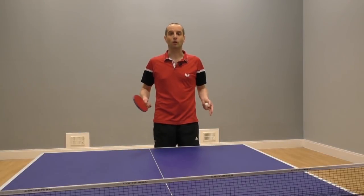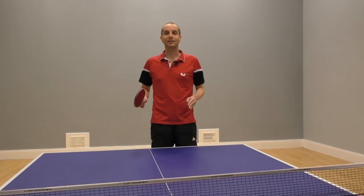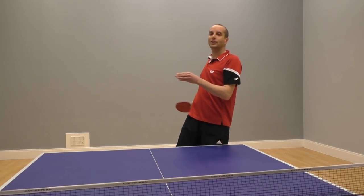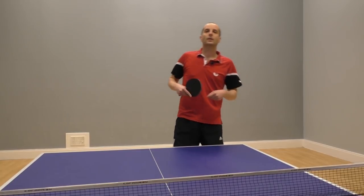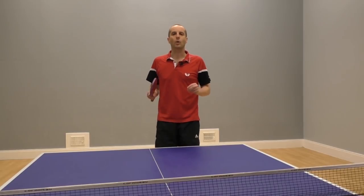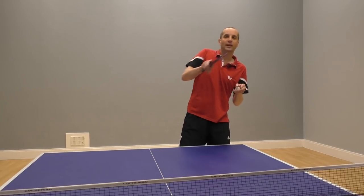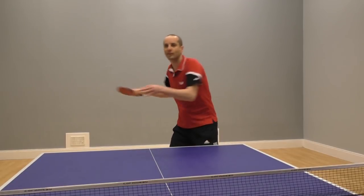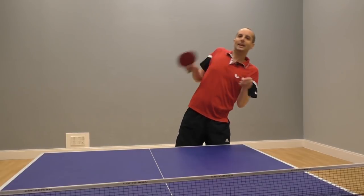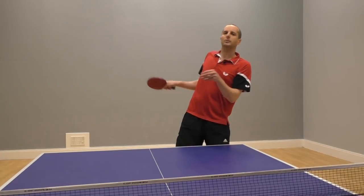So did you see what he did wrong? Basically, he didn't move. Instead, he leaned — to create the space to play the shot, he was leaning away from the ball. Now what's the problem with this? Well, there are two main things. Number one, by leaning, his shot is much weaker. He's not able to use the core of his body to generate speed and power. He's leaning away from the ball — much weaker — and he has less control over where to put the ball.